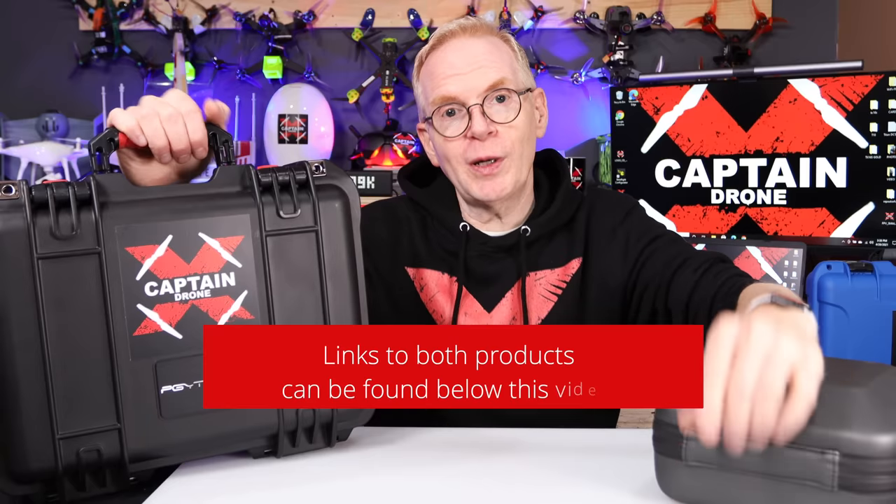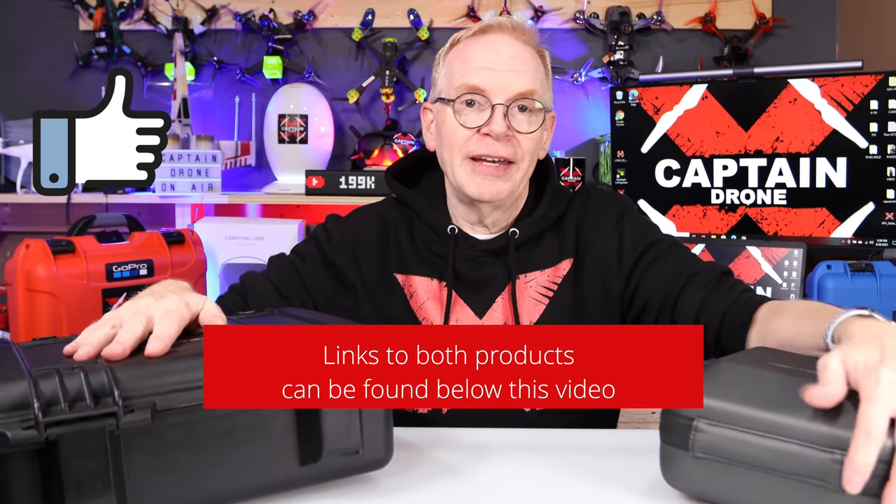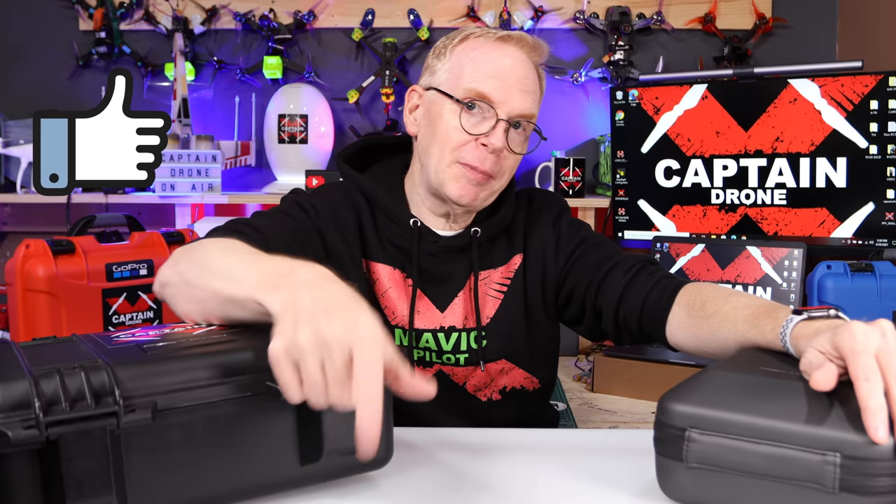All right guys, hope you enjoyed this video. If you have questions, post them below. The links to both of these products are probably down here somewhere. If you enjoyed this video, please give it a thumbs up and I'll catch you in the next one. Bye!